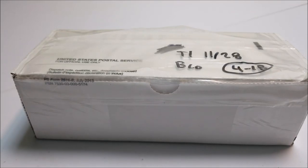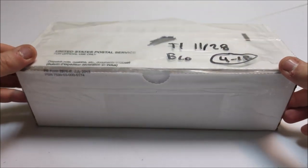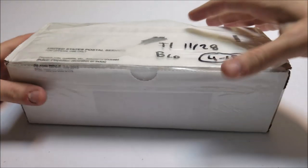How's it going cheap dogs? Today I got a little knife review for you. This knife right here is a Spartan Blades Frike. Let's go ahead and unbox it here.